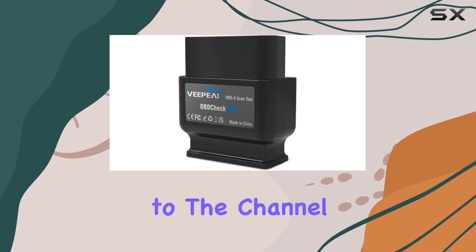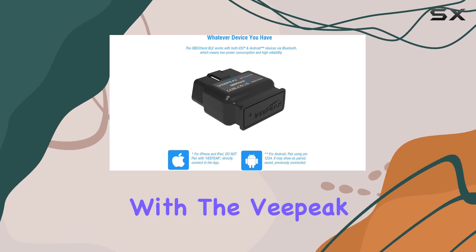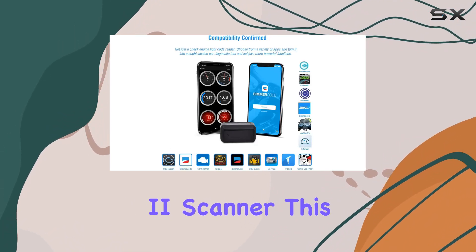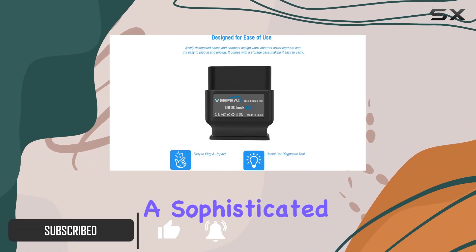Hey everyone, welcome back to the channel. Today we're diving into the world of car diagnostics with the VPeak OBD Check BLE Bluetooth OBD2 scanner. This little device promises to turn your iPhone, iPad, or Android device into a sophisticated car scan tool, and I've been putting it to the test.